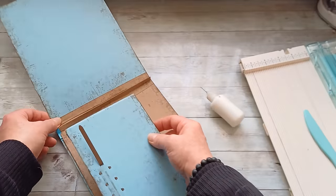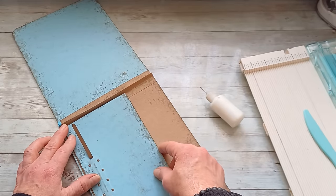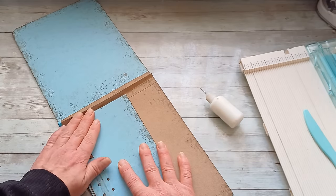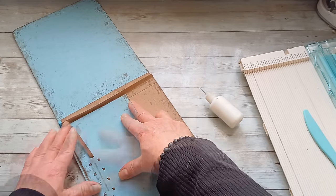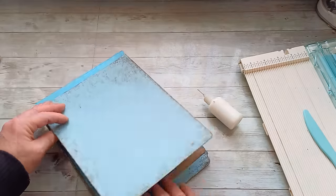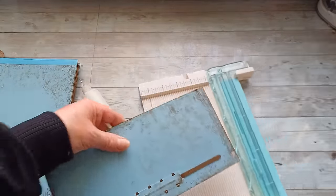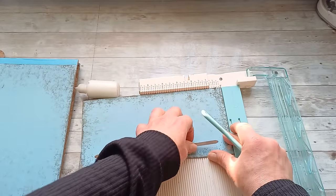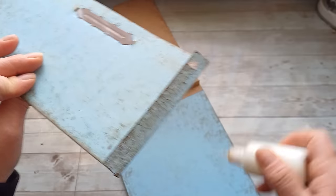I'm going to place this here on the first side, match the ends, push it down, and let it dry. It will be like a lifting side with the hinge for adding some writing papers. I'm going to score that second one the same way — half inch and five eighths of an inch — and the second part I'm going to glue on that last page of this little notepad, placing it right here.